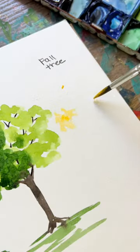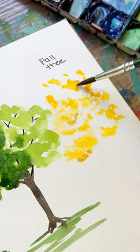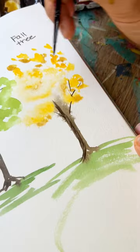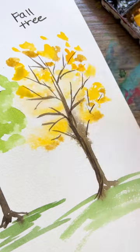For a fall tree, spray your paper first and start adding in your yellow, then some brown color as well. The colors will spread nicely because of the water. Then add in your trunk and grass, and finally some more line details for your tree branches poking through, a little bit more yellow, and you're done.